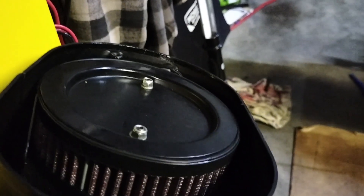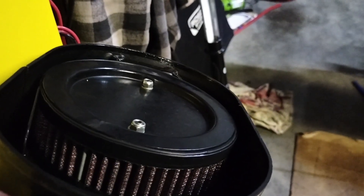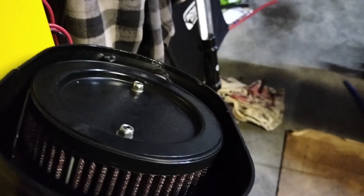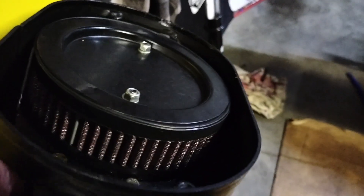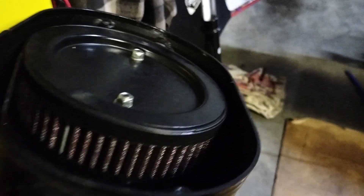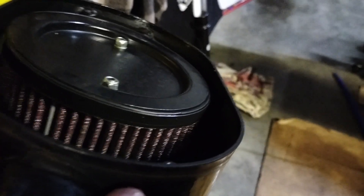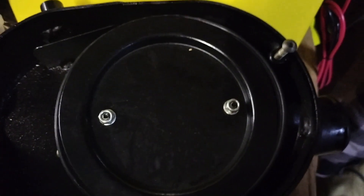The lid has a rubber ring in place to seal it, and I don't think that was sitting very well. This is actually a K&N filter that was put in when I first got the bike — I got it fully serviced and the mechanic who did that work put the K&N filter in. It seems to be doing a good job.